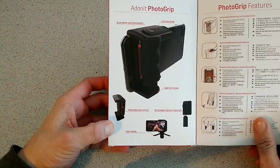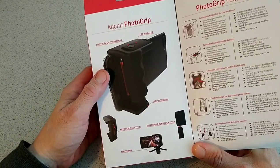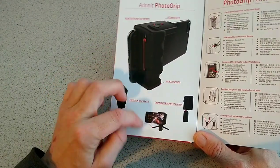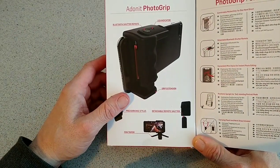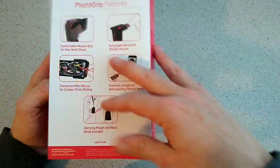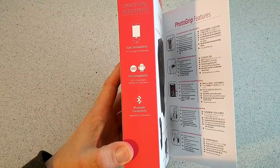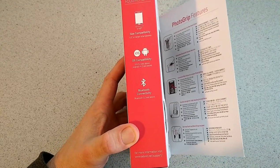In here it'll just give us another overlay of what's inside, and this is the unit itself here. You've got an LED indicator, Bluetooth shutter remote, grip extension, your stylus and mini tripod, and detachable remote shutter. Over here we have the features and it has different languages, and on the side here we have an app. It'll take 4.5-inch or bigger phones, iOS and Android compatible, and Bluetooth 3.0 and above.